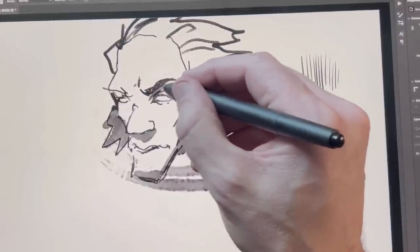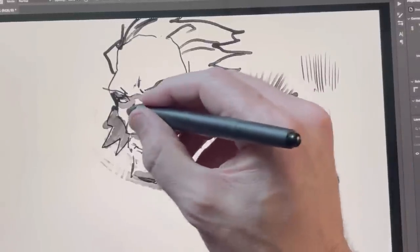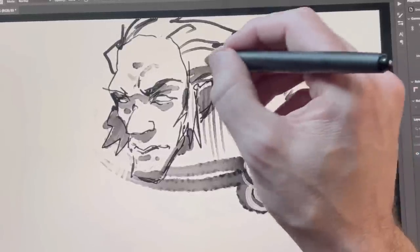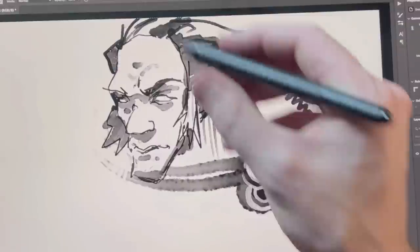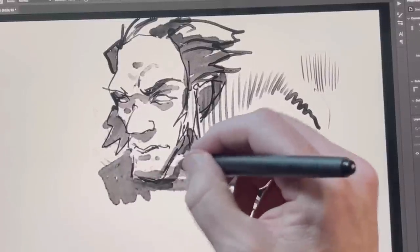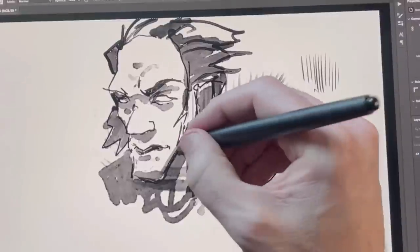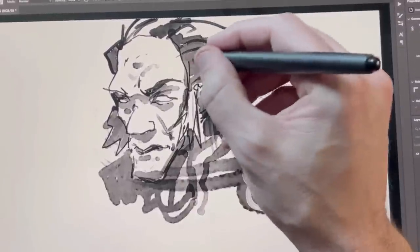XP-Pen really pays attention to feedback from artists. Even the packaging has art all over it. When I'm speaking with their representatives, they're like, give us bullet point feedback, notes, things we can improve upon with every iteration. While I do think that too many tablets come out a little too frequently — a tablet should last you five years — they do put out a new model every year or 18 months. But XP-Pen has his ear to the wall, listening to what people want and making those appropriate changes.